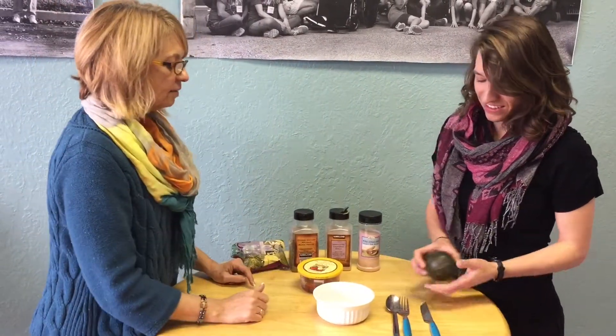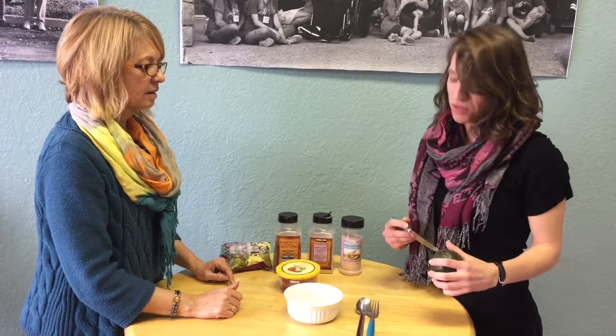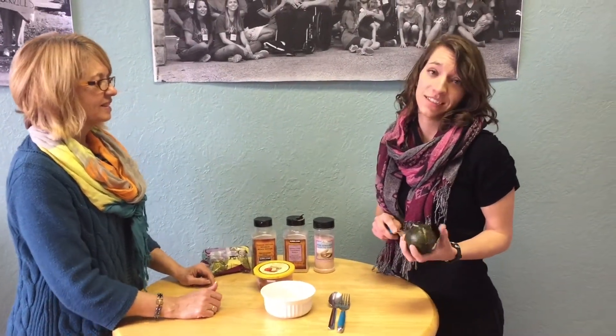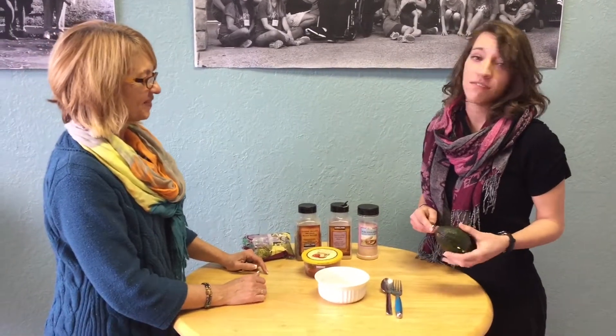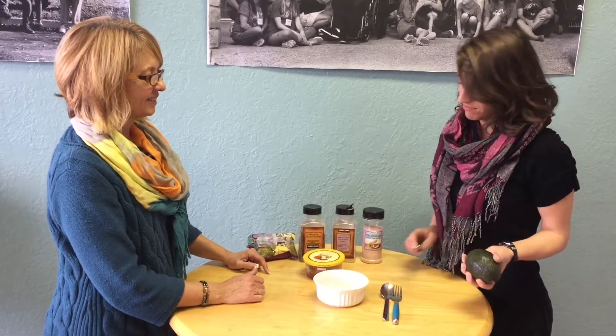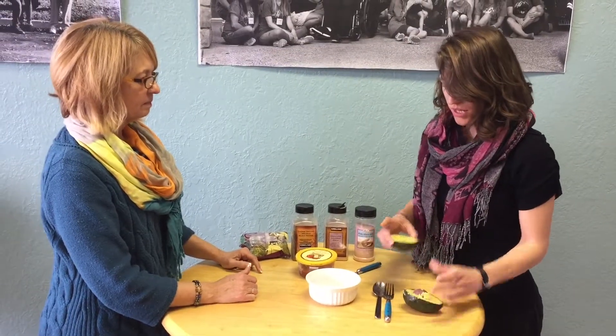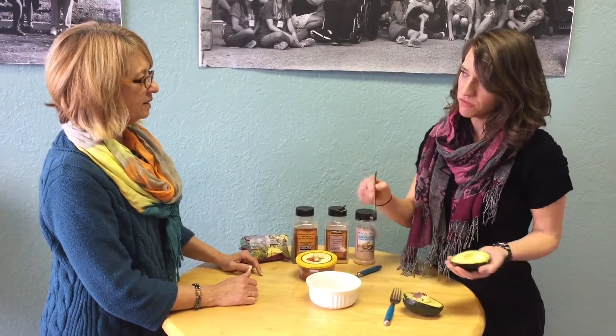So you got a lovely ripe avocado. You got to be really careful cutting these things — it can be hazardous. From working in foundations, you know. So what do I need to know about avocados? What are they good for me for?